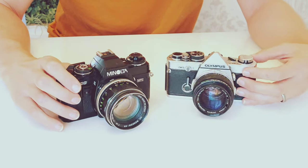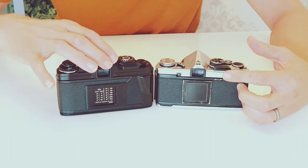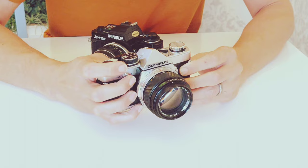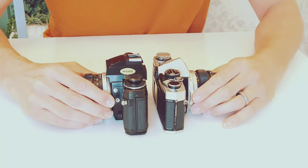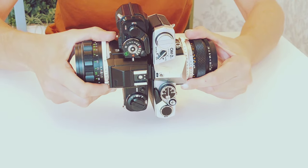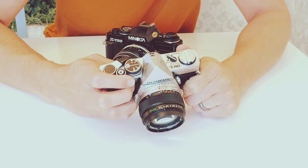Those slight variations make the Olympus easier for me to handle. If you notice where the viewfinder and lens assembly lay on the body, the Olympus has much more purchase on the right-hand side because everything is shifted a little bit to the left compared to the Minolta. When you put the two together on the viewfinders, you can see there's just a slight offset, and that offset makes the Olympus a little easier to handle despite its small form factor.